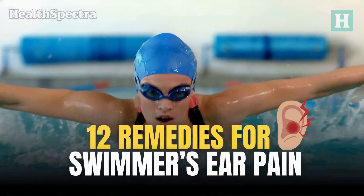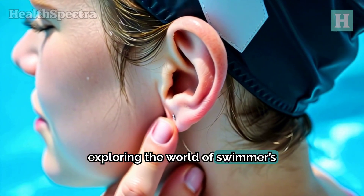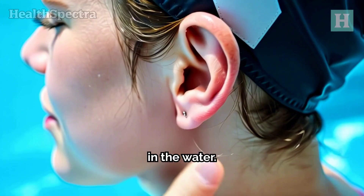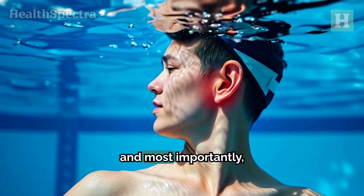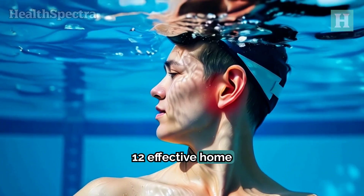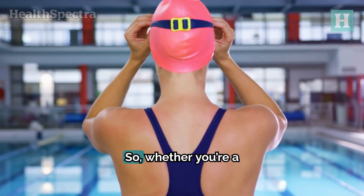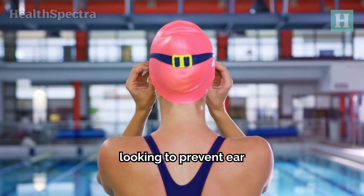12 remedies for swimmer's ear pain. Today we're exploring the world of swimmer's ear, a pesky condition that can dampen your fun in the water. We'll explore what swimmer's ear is, its causes, and most importantly, 12 effective home remedies to alleviate the pain and discomfort.